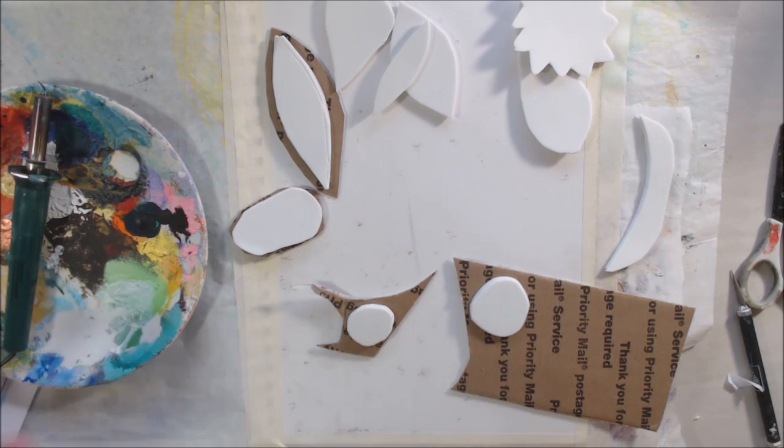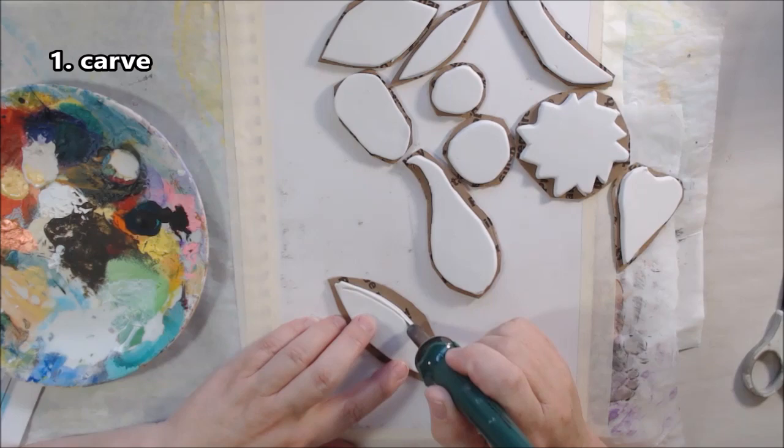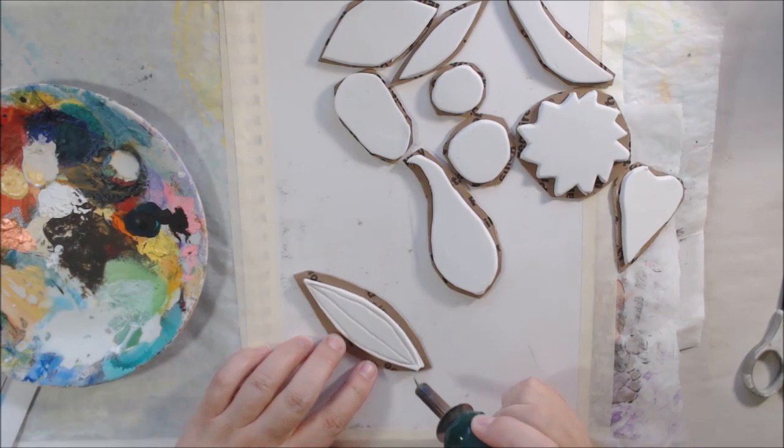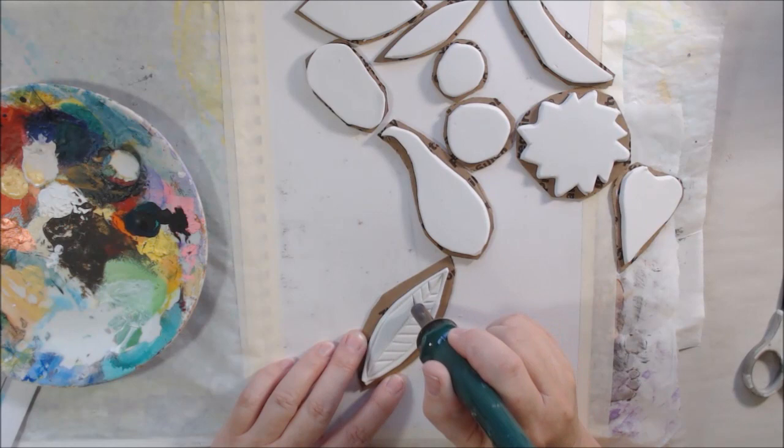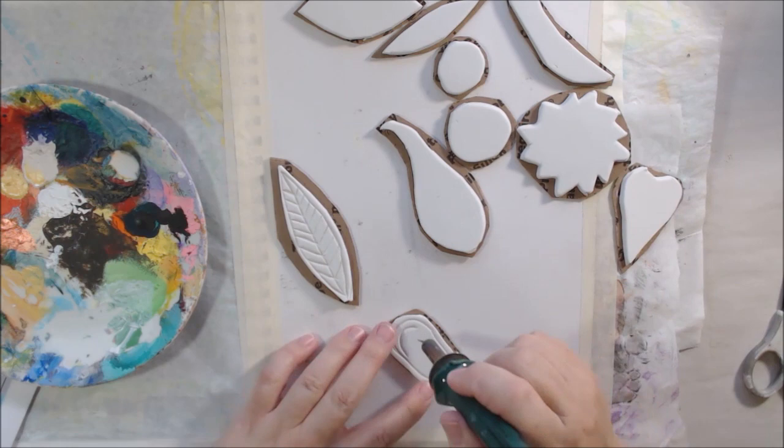This is some fun foam — self-adhesive fun foam from the kids' craft department at Walmart or Michaels, cheap stuff. I stuck two pieces together to have double thickness, since this is really thin. I stacked one on top of the other using the self-adhesion, then cut out some shapes and stuck them down on some cardboard backs so it would be a little more firm.